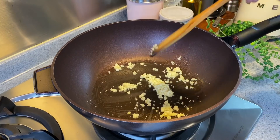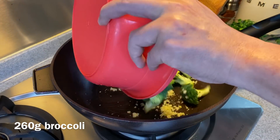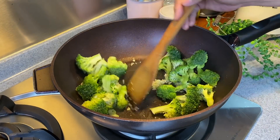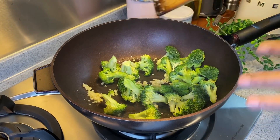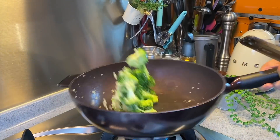Once you can smell the garlic, we'll add in our broccoli — 260 grams. Move them around. The reason why I want to fry the broccoli first is I want to dry it up a little bit so that it can absorb the sauce even better later.